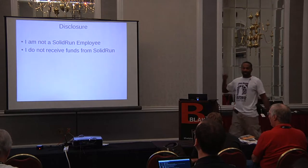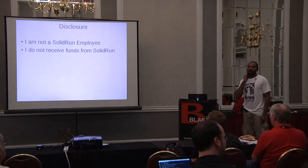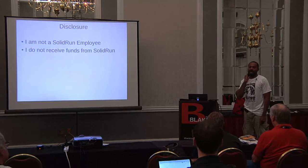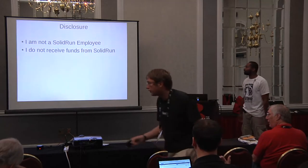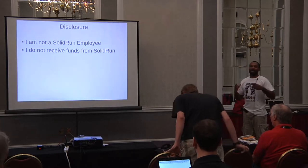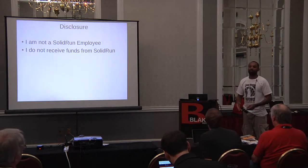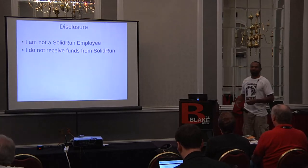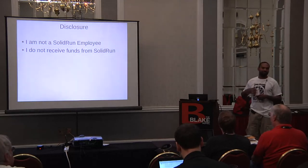I want to let you know I'm not a SolidRun employee. SolidRun is the company who produces the CuBox — they're out of Israel, and the CTO of the company is a really big Linux kernel developer. They are pretty much a class act, as you can tell by the hardware. So what I'm going to tell you about pros and cons, tips and tricks, is real information. I'm not pitching anything. Everything that I'm going to tell you is from my personal experience. I'm not a salesman.